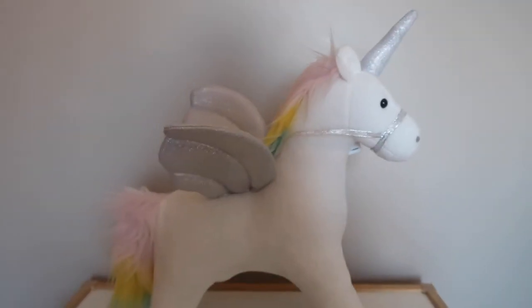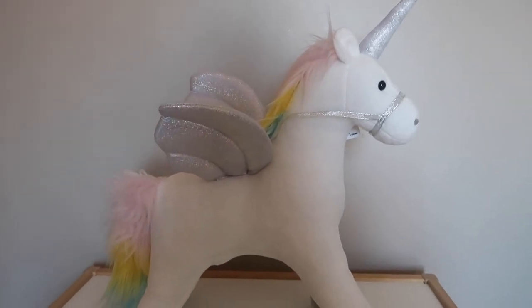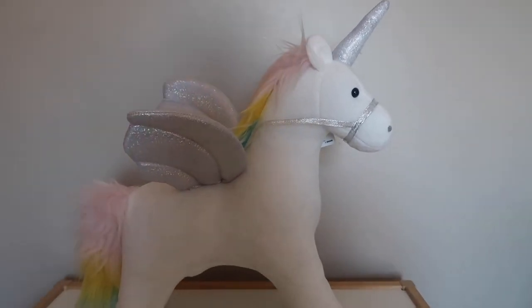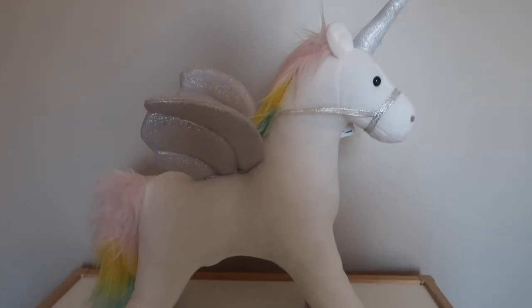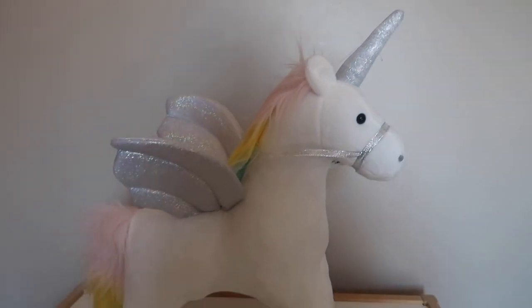We gave Erin this this morning and from the minute she saw it she was so in love with it. She carried it around everywhere before she went to school. She spent ages petting its back and getting it to light up, and she thought it was pretty special.